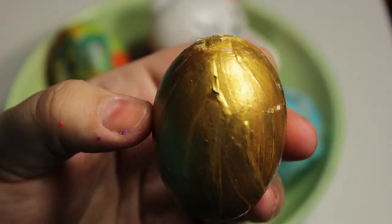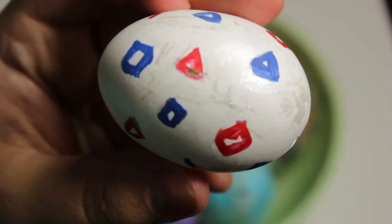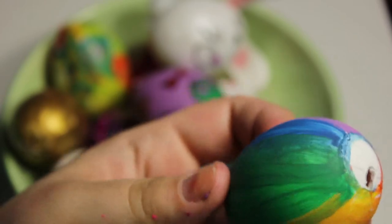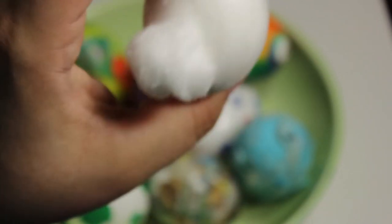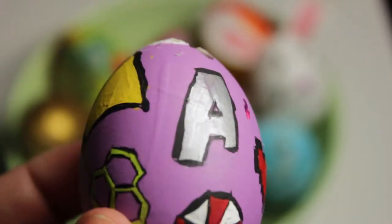So there's the golden egg, and Yoshi's egg, and Togepi's egg, and a rainbow egg that I made, and a little rabbit because it's Easter. And here's my fandom egg. I love it — it's great, it's my favorite.